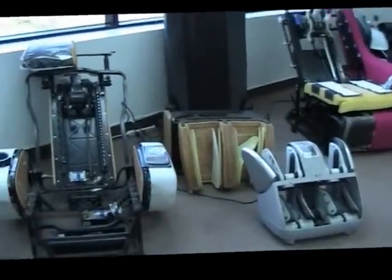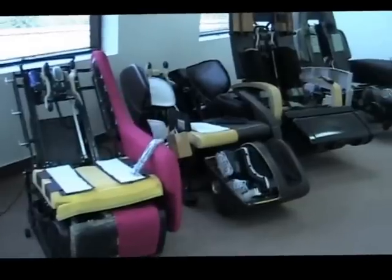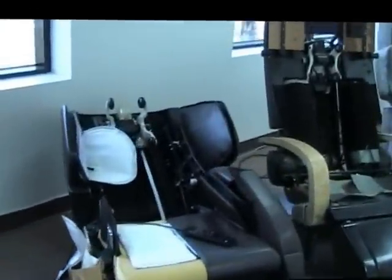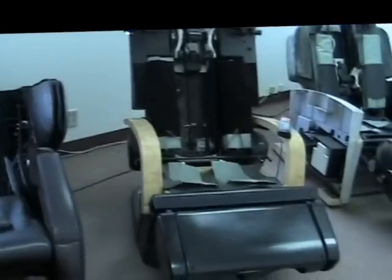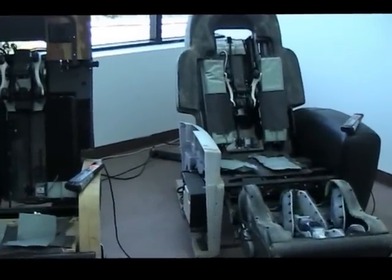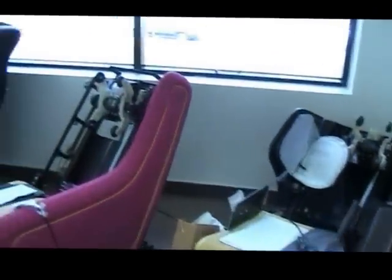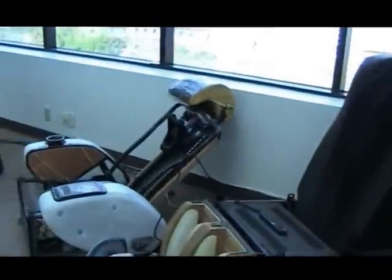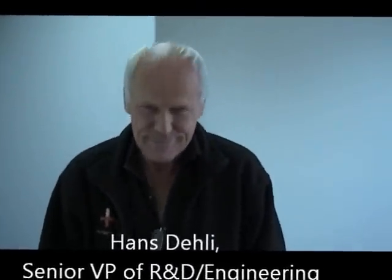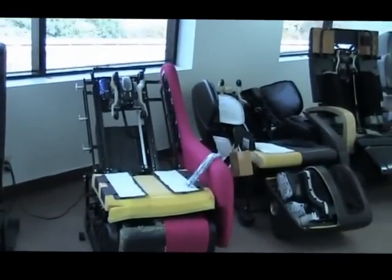I'm in the Human Touch training and research and development lab. You'll notice they have most of their models without the upholstery so you can see what goes on inside the chair and the mechanics behind the massage. This is Hans Daly, the VP of Engineering and Research and Development. He's really the brains behind the way these things are put together.